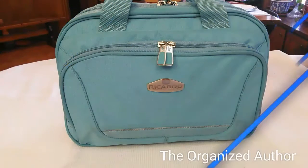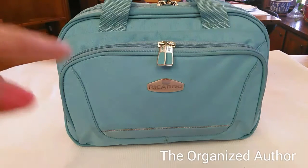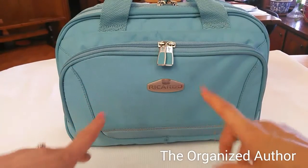Hi everyone and welcome back to The Organized Author. I'm Lucinda and for today's video I just wanted to give you guys some tips on planner storage when you have limited space and or a limited budget. So this is how you can store some of your planner stuff on a budget, and this is what I use and I keep in my car.